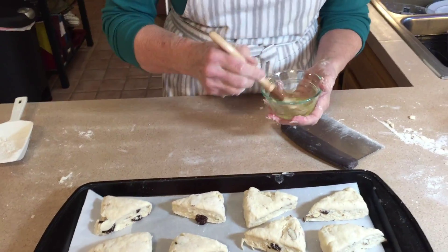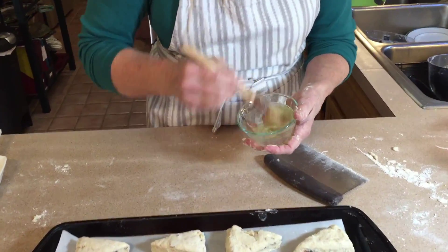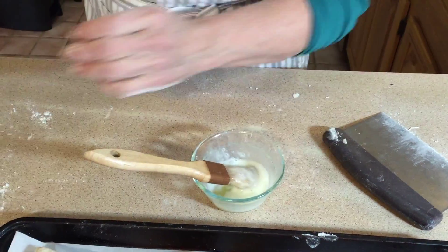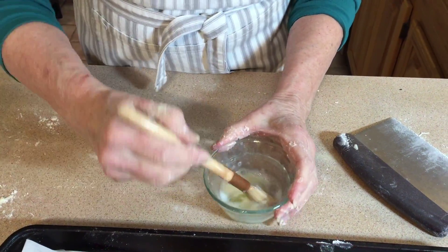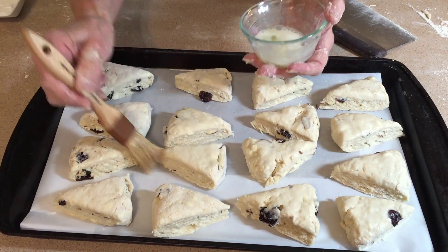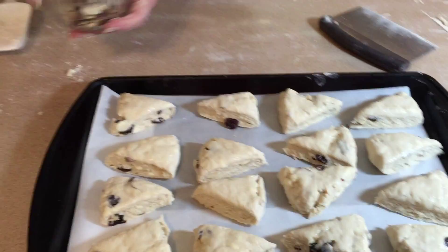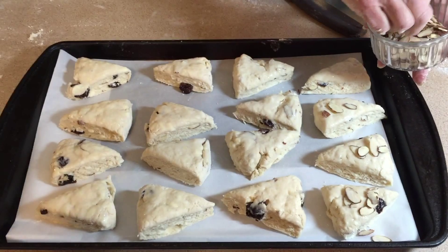Next we're going to take our egg whites — we divided our egg, with the yolk going into the cream — and just beat them up a little. I have a little bit of cream left so I'll add it to the egg whites to make it a little thinner. Just beat it up with your brush, then add just a little drop of almond flavoring to bring that almond out. Get it nice and smooth, then simply brush it right over the tops of the scones so we can add a topping of sugar and almonds, so people know they're almond.